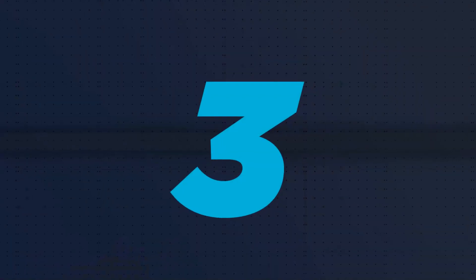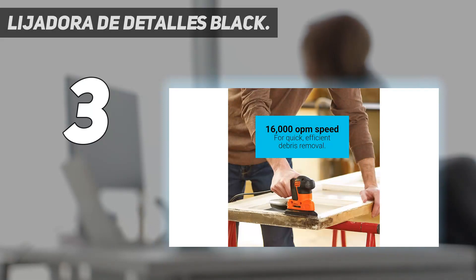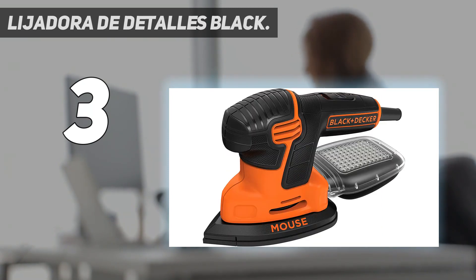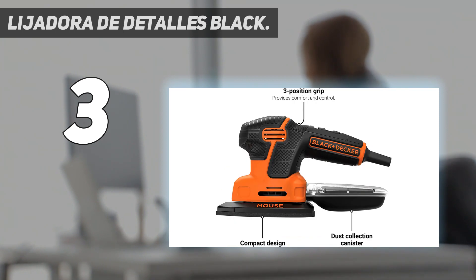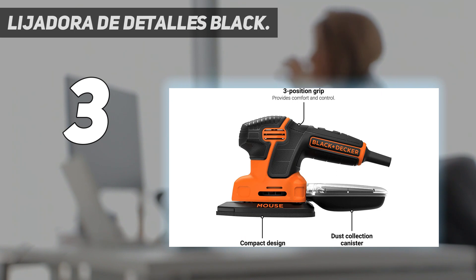At number 3: Ligadora de Detalis Black. The Black and Decker detail sander is designed with a built-in dust collection system that pulls in dust as it's created to keep the work area clear and easy to see. This simple addition means users no longer need to stop sanding to clean up the material before resuming. The tool's microfiltration system also prevents tiny dust particles from escaping. When the collection chamber is full, just remove it from the detail sander, empty it into a garbage can,